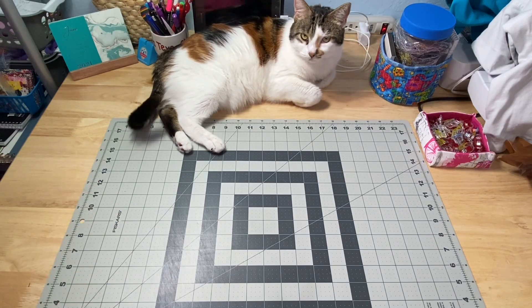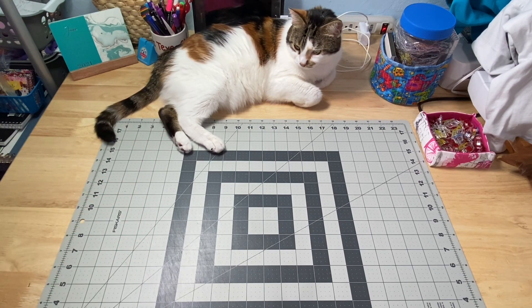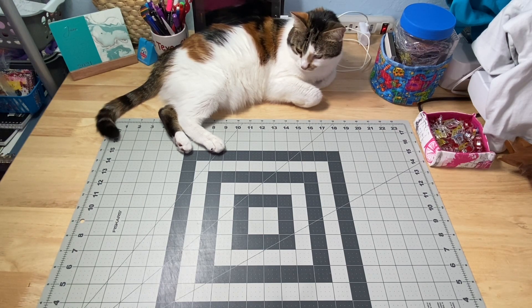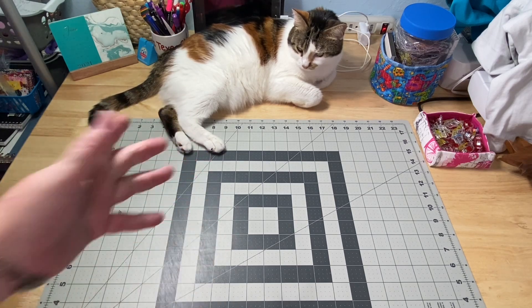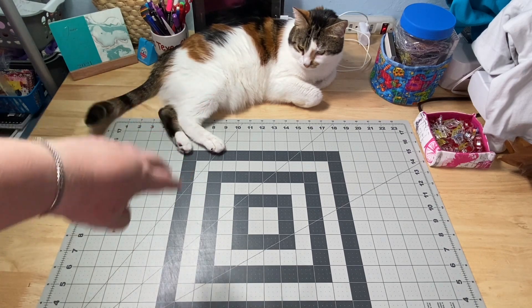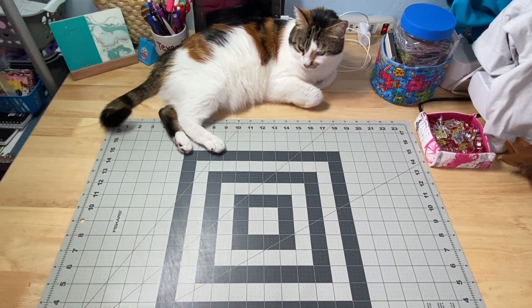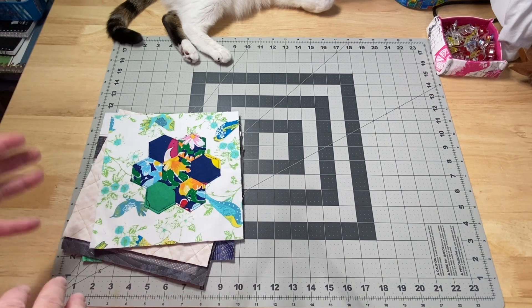Hey guys, it's Robin from RS Island Crafts, and Miss Mocha and I welcome you to my studio. This is my Whip It Wednesday video where I'm going to show you what I was creating this past week. I got a little tongue-tied because Miss Mocha was laying right here — she won't go away, she's been so lovey-dovey lately. We're going to leave her there and work around her.